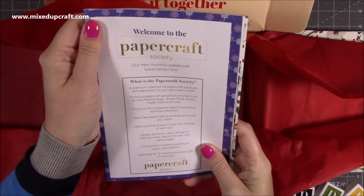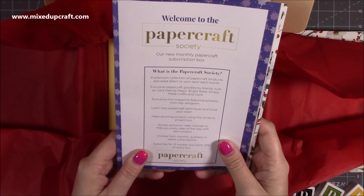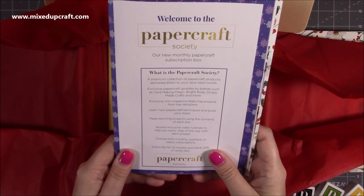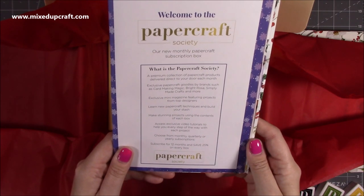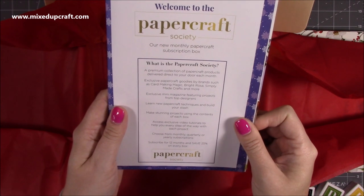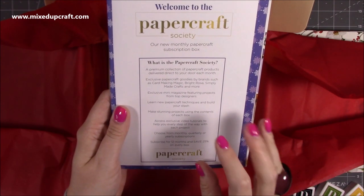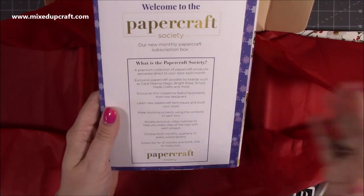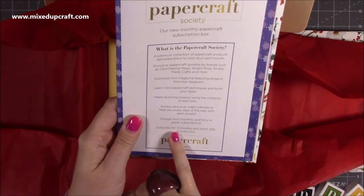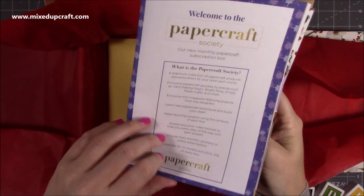It tells you a little bit about the Papercraft Society - basically it's a premium collection of papercraft products delivered direct to your door each month. Exclusive papercraft goodies by brands such as Card Making Magic, Bright Rosa, Simply Made Crafts and more. An exclusive mini magazine featuring projects from top designers. Learn new papercraft techniques, build your stash, make stunning projects, and access exclusive video tutorials. You can choose from monthly, quarterly, or yearly subscriptions - I'm really glad they've done that. And if you subscribe for 12 months you'll save 25%, which works out to about three boxes for free.